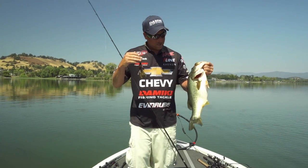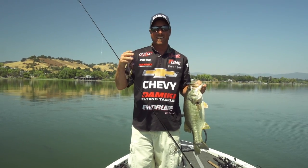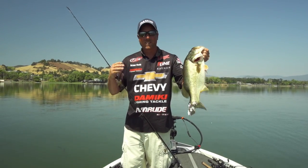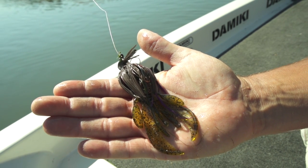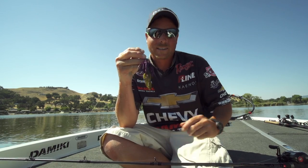Pulled up on a little point I'd caught some previous years and picked up my mamba jig with the knockout again, just like last year. Third cast, big ol' fish runs off with it. That was a good fish on the mamba jig and the knockout again. Got my four inch Domeki knockout green pumpkin on there. Made about four or five casts on that rock pile and caught a five pounder on this setup.